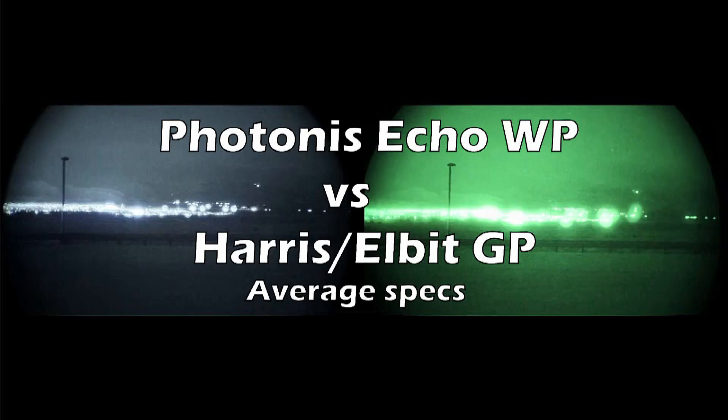I've done a few of these videos in the past. What's different with this one is I found some footage I had posted somewhere else of a more average spec Gen 3 Harris or Elbit image tube, and so I feel this comparison to be pretty good for somebody because you're both going to be about the same price range. So for somebody who's trying to decide between a Gen 2 Photonis Echo white phosphor or a Gen 3 more average spec thin film green tube, this video should help you out.